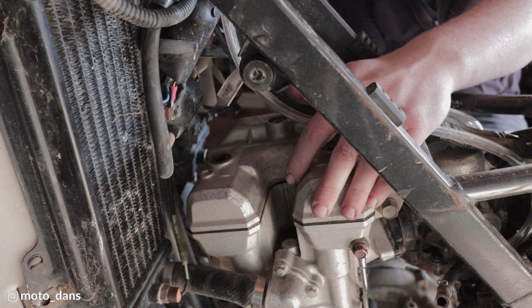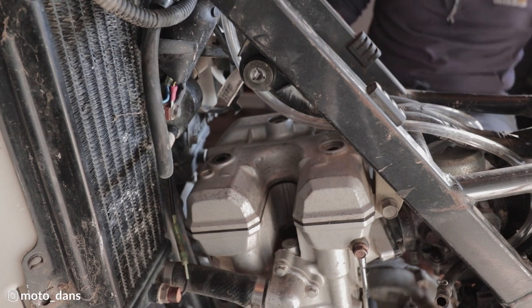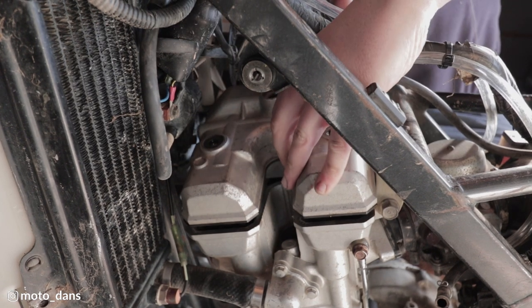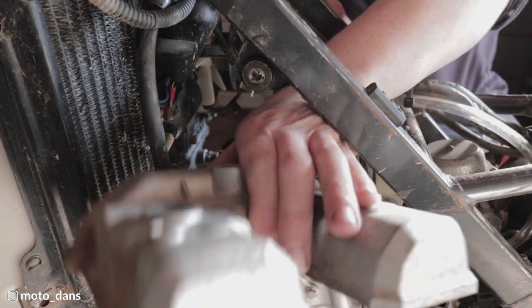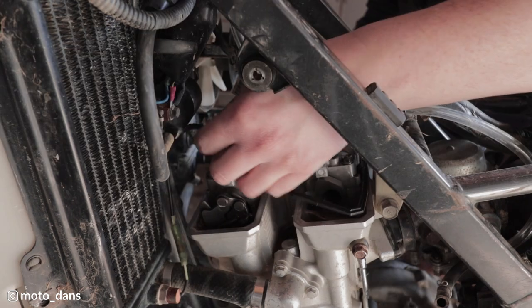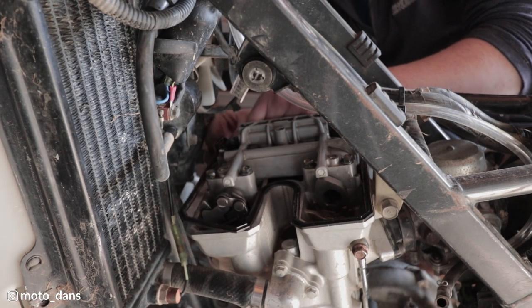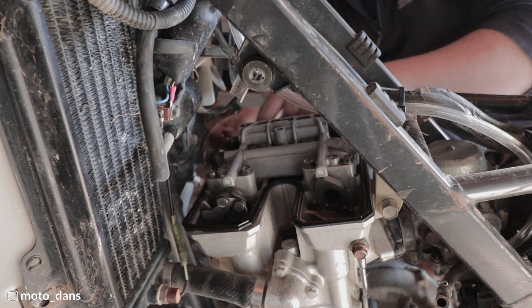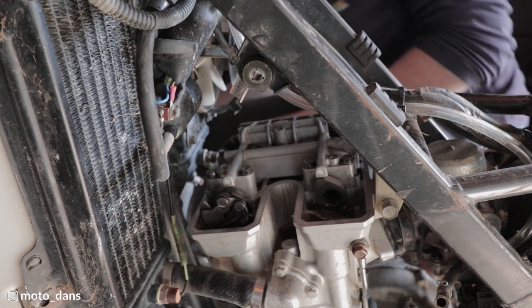The rocker cover should just come off now. I'm just going to get it out with a rubber hammer and pull it out this way. Pull the gasket out. The gasket still feels nice and rubbery so that should be good to reuse.